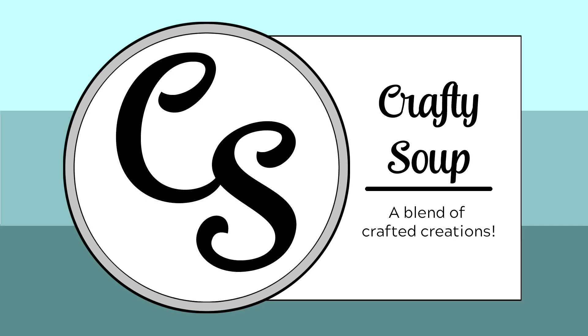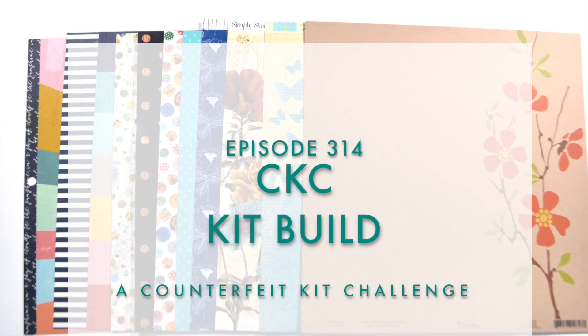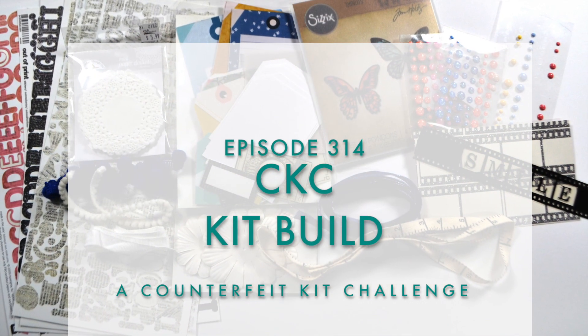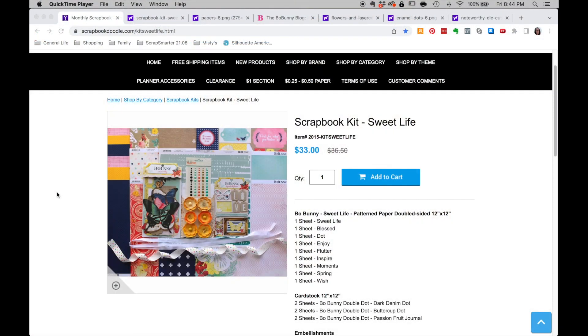Hello everybody, welcome to Crafty Soup. My name is Misty. I'm here with my monthly scrapbook kit build as part of the team over at the CKC Group. Let's go ahead and dive in. Every month we have inspiration, and this month our inspiration is from Scrapbook Doodle, and the kit is called Sweet Life.